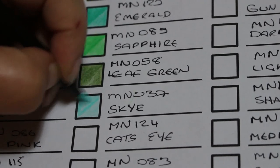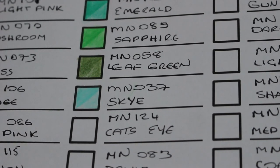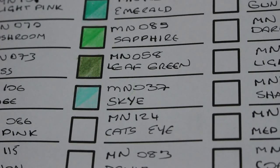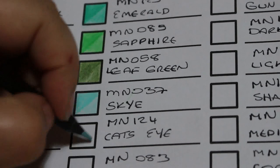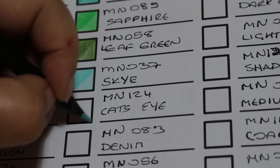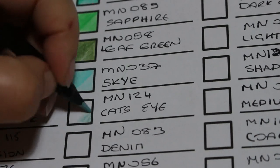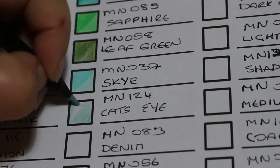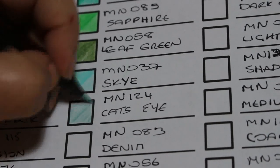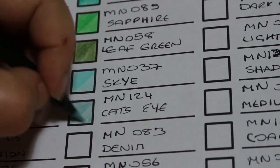Look at how beautifully blue that colour is — stunning. The next one is another blue called Cat's Eye, number 124. Some people wondered if Sapphire and Cat's Eye were printed the wrong way around — I don't think so. The pencils are very soft and creamy; they lay down beautifully with no scratchiness whatsoever.